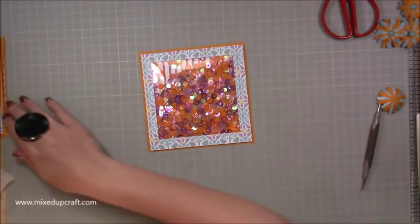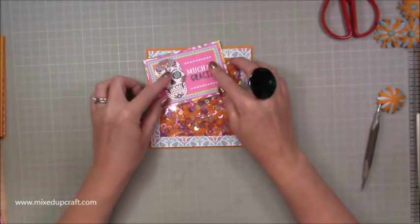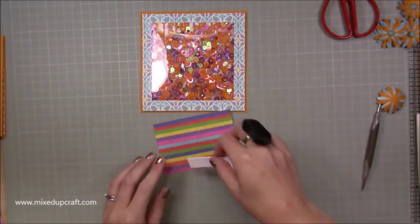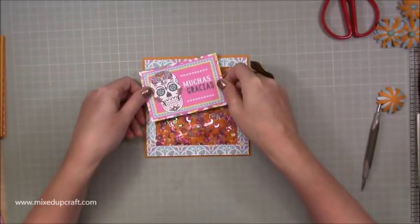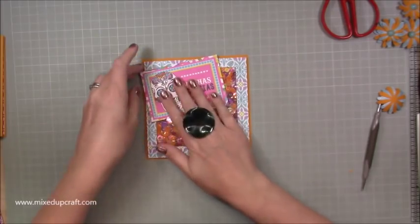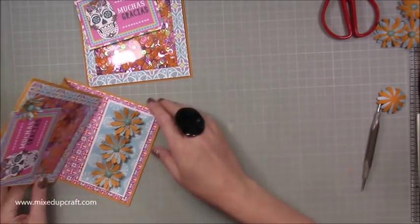Okay so next I want to add my message. So I have got this one here. So again, these are the cut out pieces that come in the packs. So that one's just going to be sticking kind of like so. Now this time I think I'm going to put this on some foam. So I don't want it to go over the edge. I'm just going to pop a little bit in the middle there, just got a little bit kind of hanging off. That looks better.